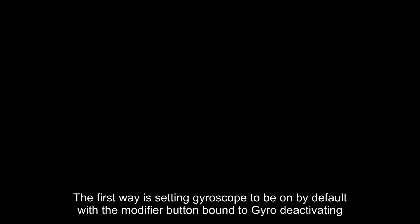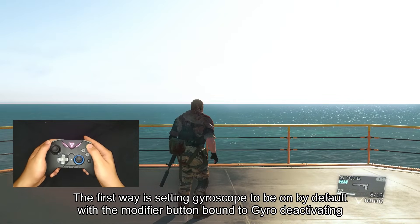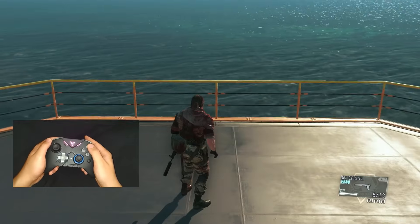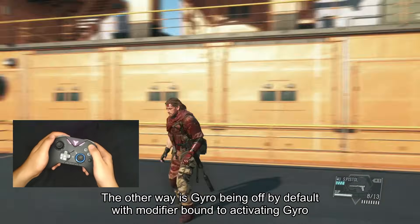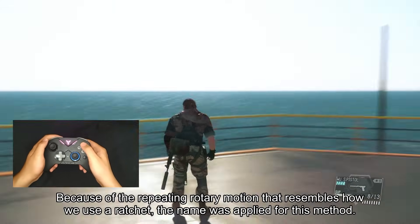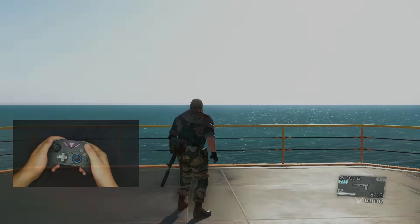There are two ways to implement it. The first way is setting gyroscope to be on by default with the modifier button bound to gyro deactivating, or "hold off" setup. The other way is gyro being off by default with the modifier bound to activating gyro, called "hold on" setup. Because of the repeating rotary motion that resembles how we use a ratchet, the name was applied for this method.